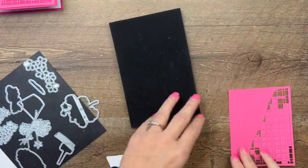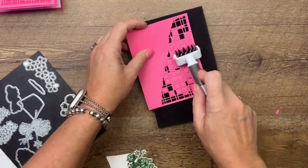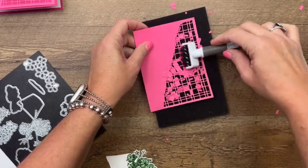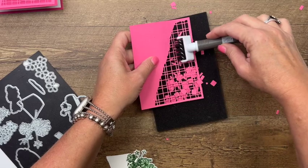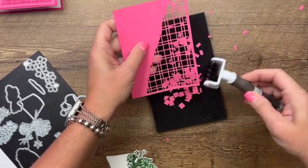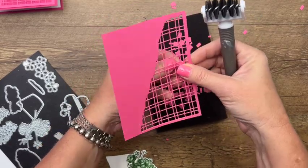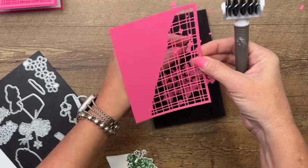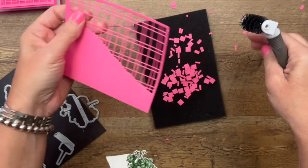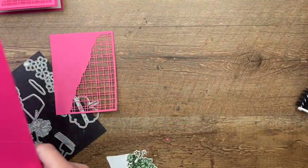Now you want to grab your die brush — mine was buried, sorry. This is attached to my pick tool and it will get most of those little pieces out. This is the foam mat that comes with it. We've got a few little hang-ons — little Klingons — so I'm going to get those out. There we go. Now I think we're ready to start putting this card together.